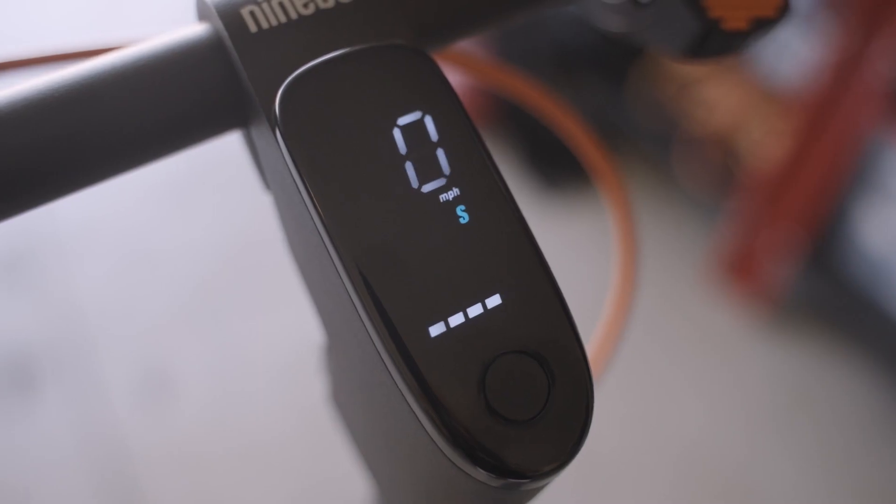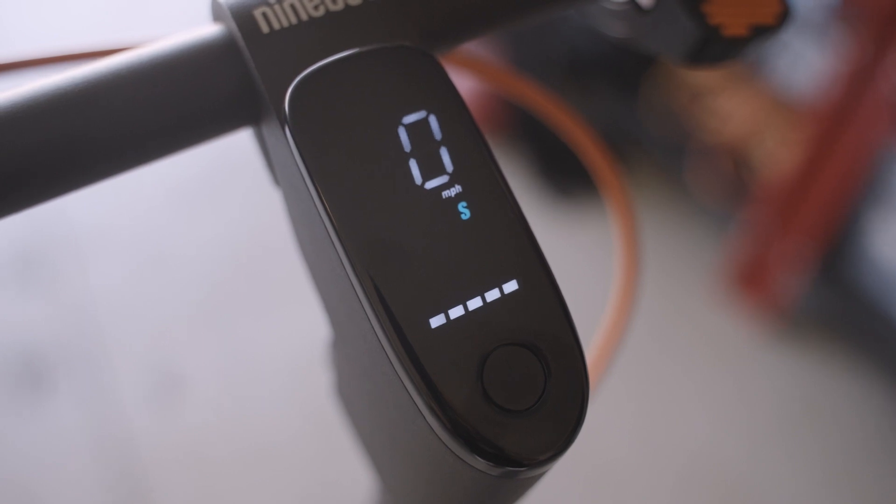Same approach for the F40: it has 25 miles of claimed range and we'll see how far around the neighborhood route it goes. The F40 has five battery bars at 20% each, and there's an app that shows remaining range and battery percentage. A key factor is rider weight — I'm 215 pounds; if you weigh less it might go further, if you weigh more it might not go as far as I did.